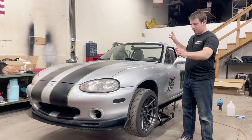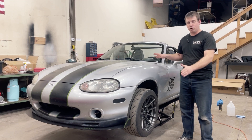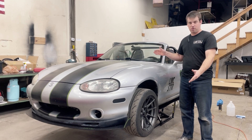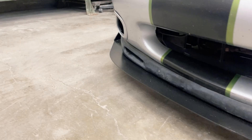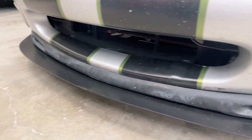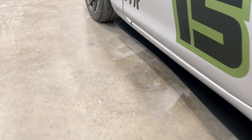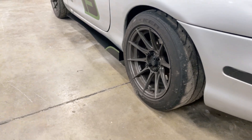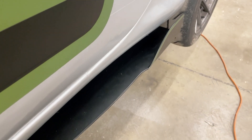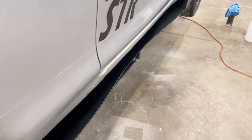So, disclaimer: these are functional. The function is they look good. We've not done wind tunnel testing. The goal is not to increase downforce. It's a Miata — it's a streetcar. We're not going at speeds or have applications for that. The purpose is to make the car look good, and that is a purpose that still has a function.